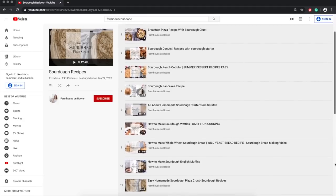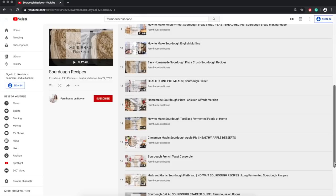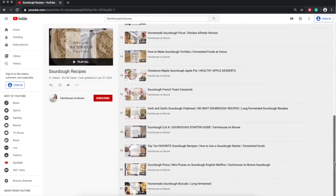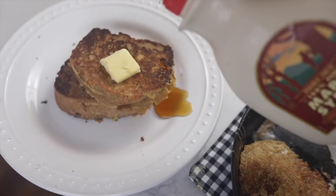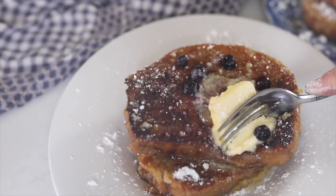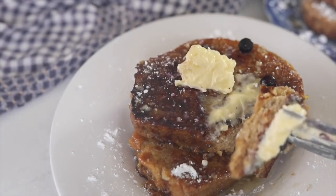Thank you so much for watching. If you are brand new to sourdough, make sure to check out all my videos — I have a sourdough playlist that starts with how to make a starter and then covers all of my recipes: desserts, sides, entrees, everything. This is a wonderful breakfast for the weekends — a little bit of forethought is required but it's worth it, so delicious, especially if you top it with some raw butter and maple syrup.